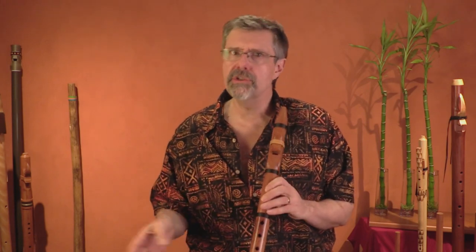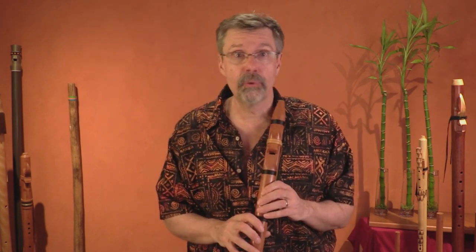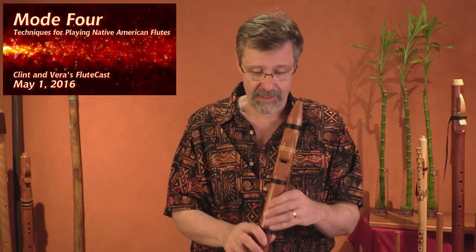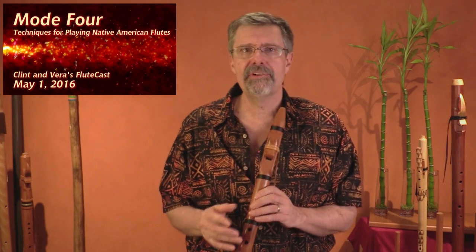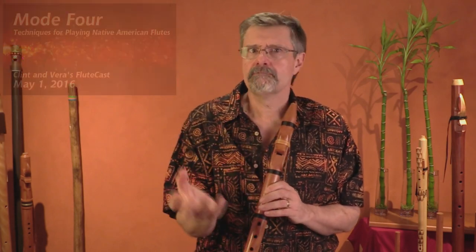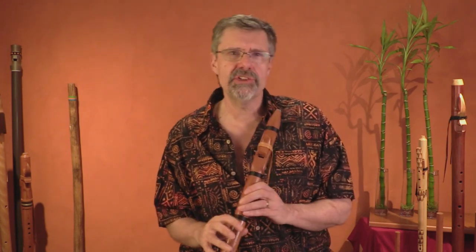I'm mostly using the primary scale. There's one alternate note that we move into what's called mode four. There's an entire flute cast out there on mode four. This warm-up is particularly good if I'm going to play with a guitar or a piano, because they're often going to modulate from one chord to another. I found that just doing this exercise really helps with that.